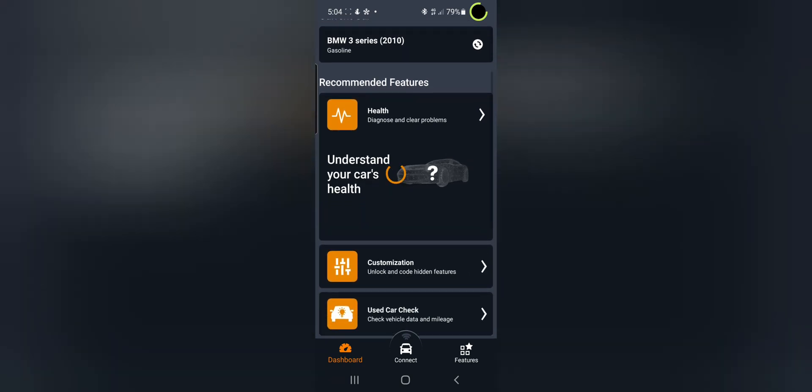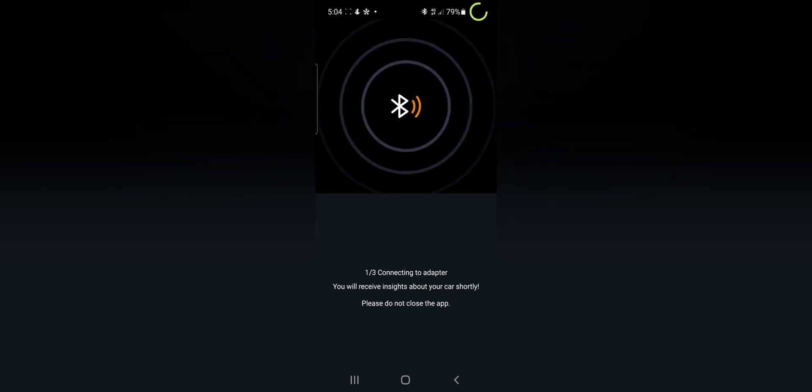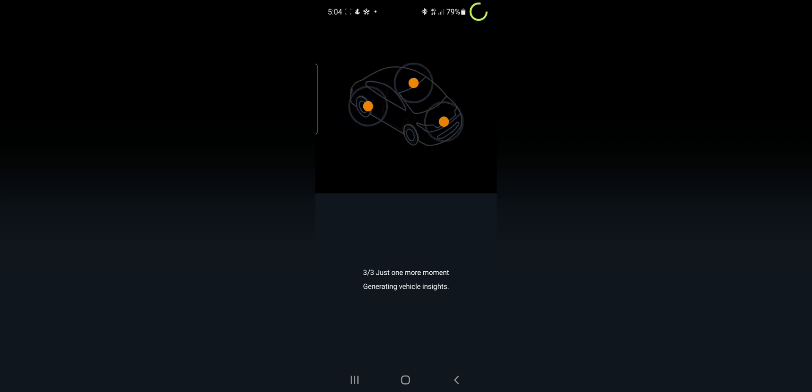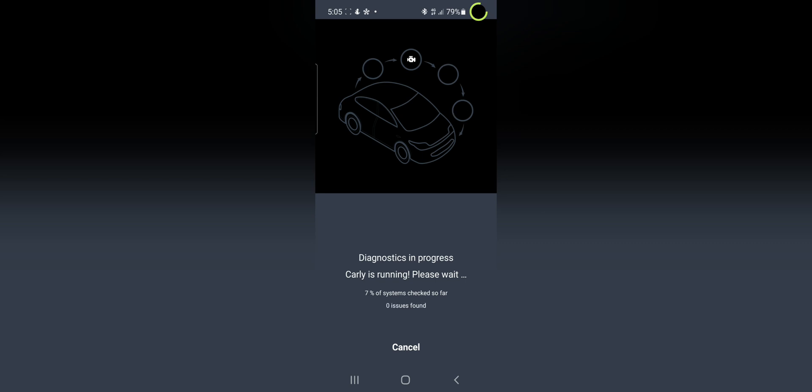Go into the Carly app, load it up, and click the connect button. It will take a few seconds to connect - mine's set to slow so it's coming up with a few issues. Make sure you code every item one by one. Take the key out of the ignition after you code it, start the car, and repeat the cycle. Whenever you code the car the engine should be running. Once connected, run a diagnostic scan on the car - this is recommended by Carly.